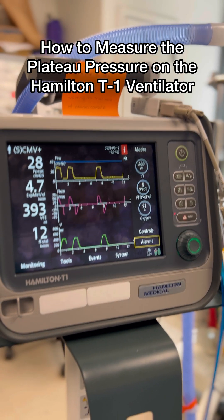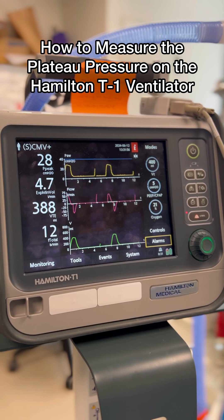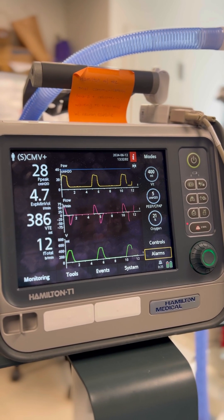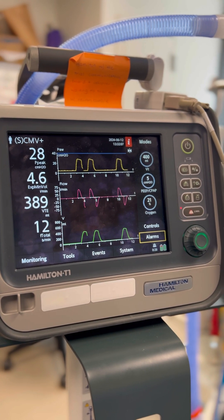Hi team. We're going to be going over how to see what your patient's plateau pressure is on the Hamilton T1 ventilator. Unfortunately, there isn't an inspiratory hold maneuver like we're used to on the Servo U. However, there is an easy and quick way to get plateau pressures for our patients.